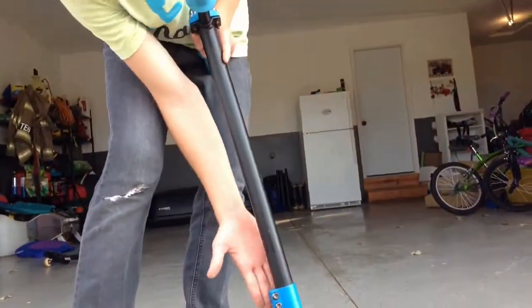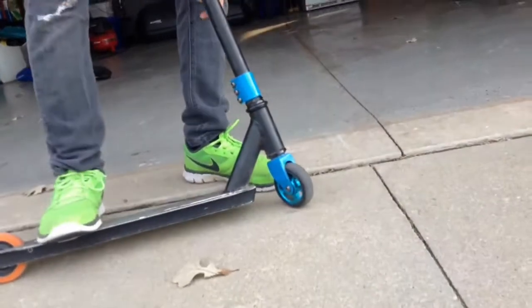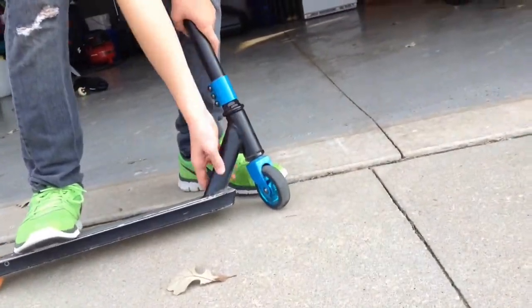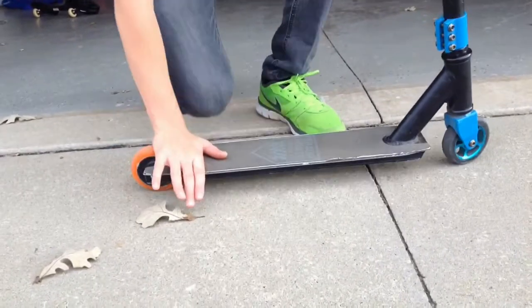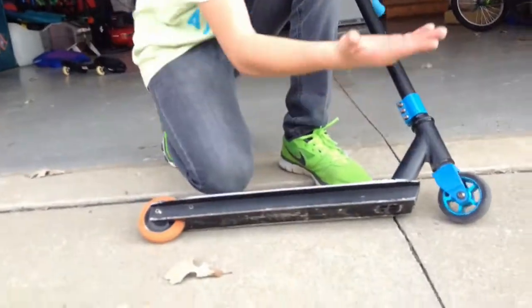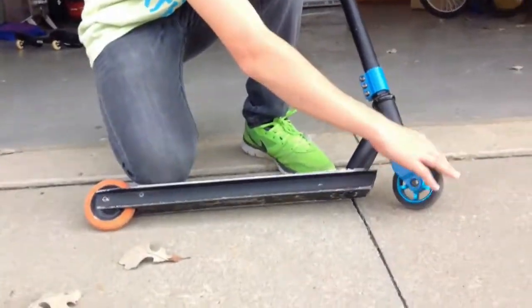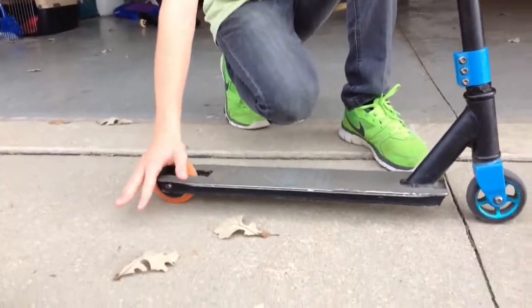We have a Shawn White triple clamp, and then a Shawn White headset, a Shawn White deck, and Shawn White griptape, with one original Shawn White wheel, and this one is a pulse wheel.